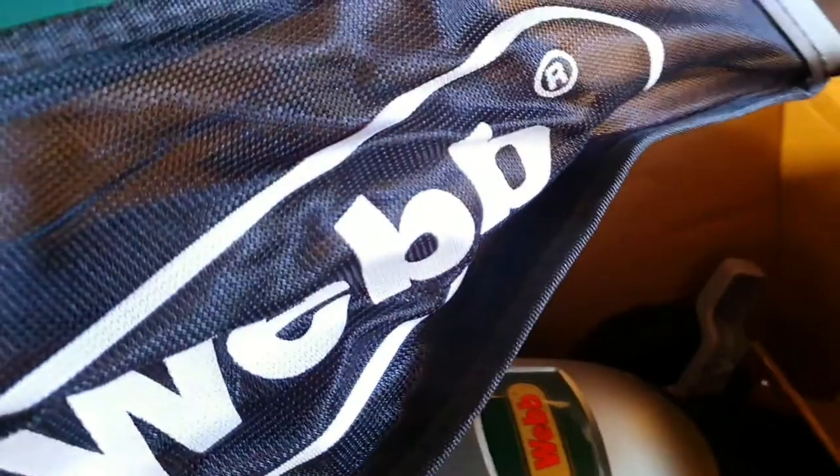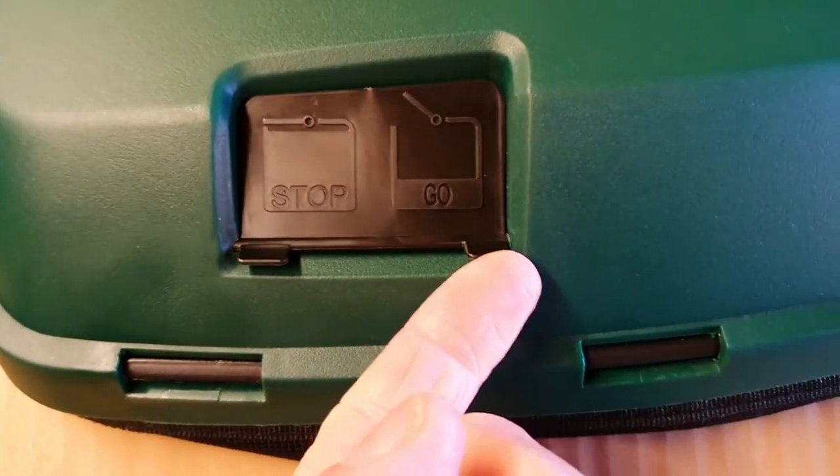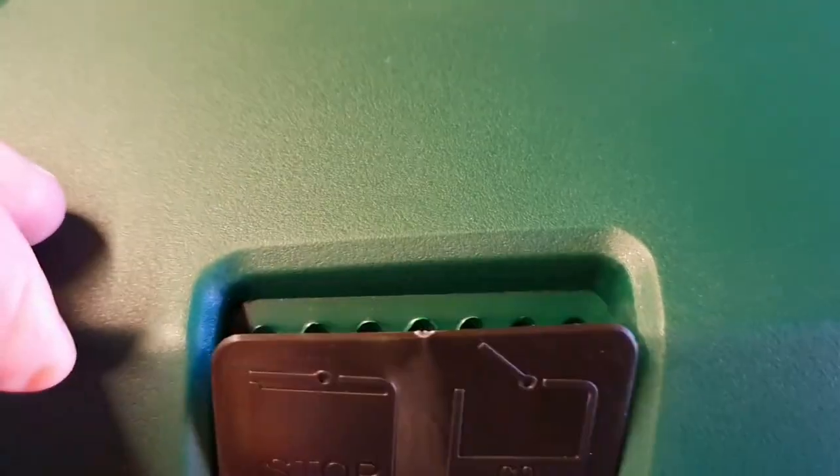What's inside the grass box? Nothing — plenty of room. It's got 'Web' written on the side. It's got a stop and go indicator. When it's not full, the flap will be open like that. When it's full, it obviously won't get the air through and it tells you it's full.